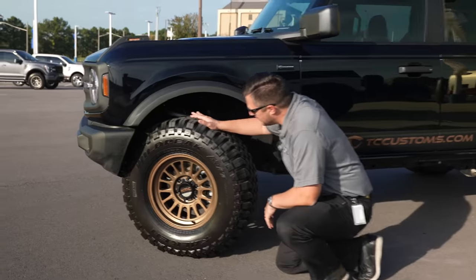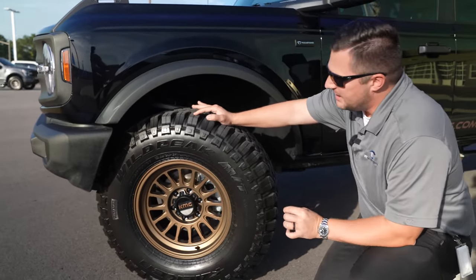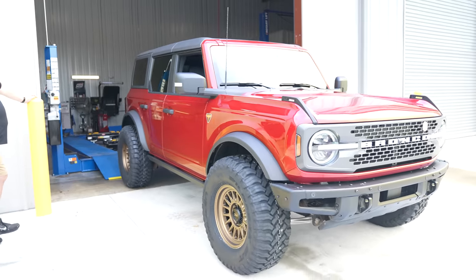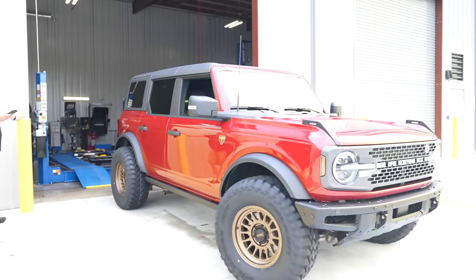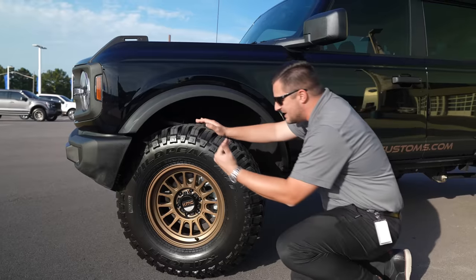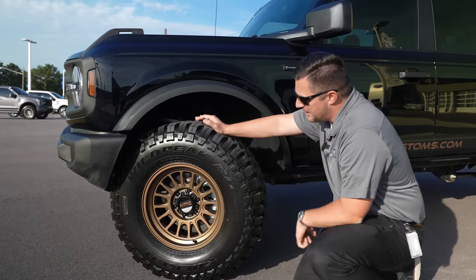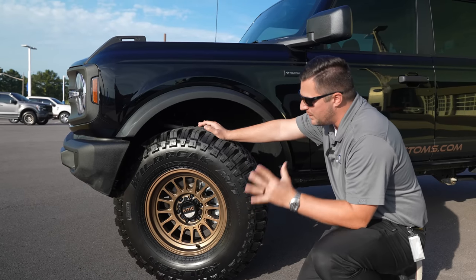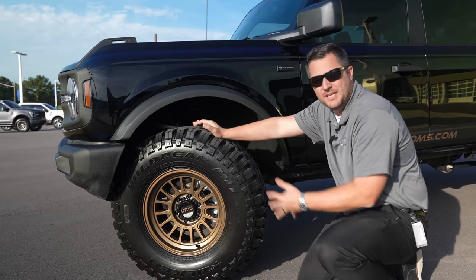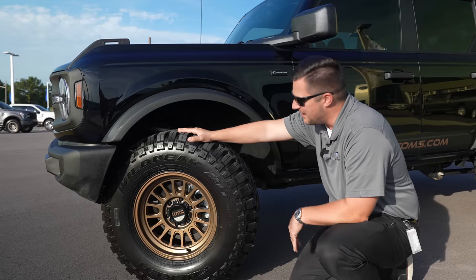Our guys at CGS Vinyl were able to print onto the vinyl film — it originally started out as a gray vinyl and they ran it through their printer so it matches the wheels and tires perfectly. Speaking of which, these KMC wheels were actually the world's first in this particular finish, from a collaboration with Bronco Nation a couple months ago.